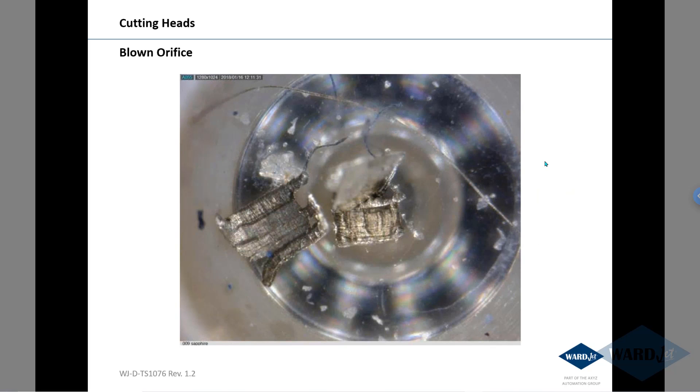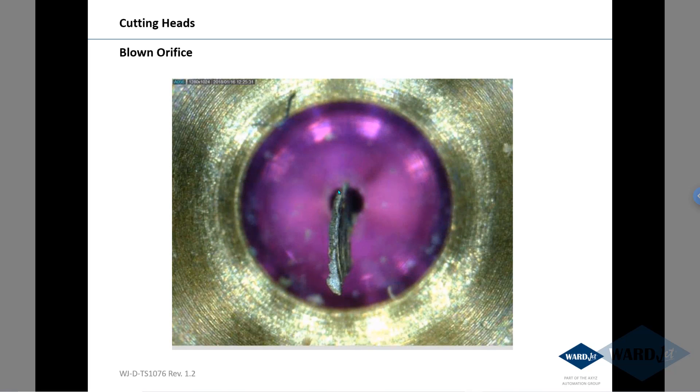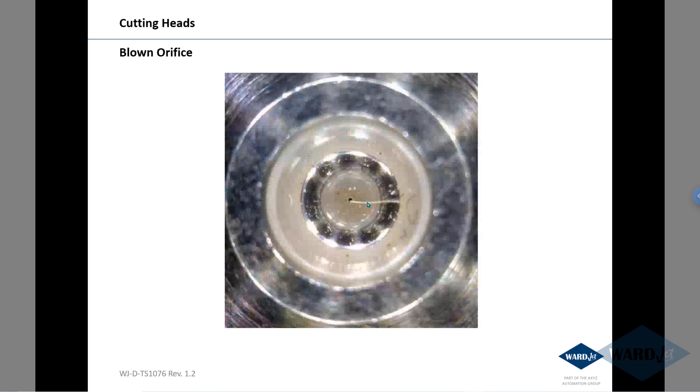These are pictures of blown orifices under a microscope. A lot of them will show little shards of stainless that might come down the line after you put on a new line. So we always recommend that you flush out the line for several minutes before actually putting on the cutting head. If you have any questions on that, let us know. Thanks.